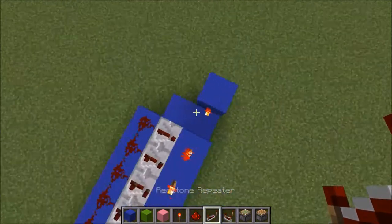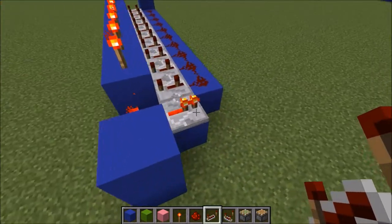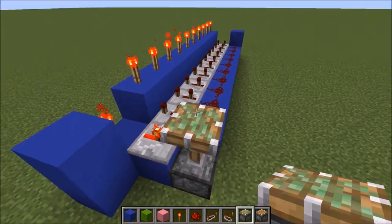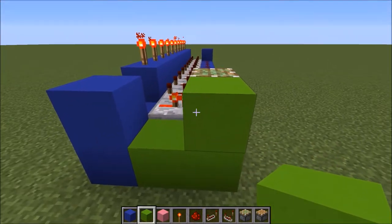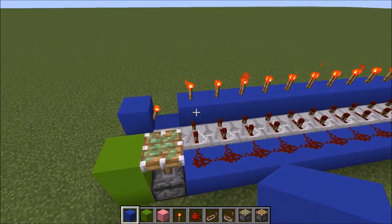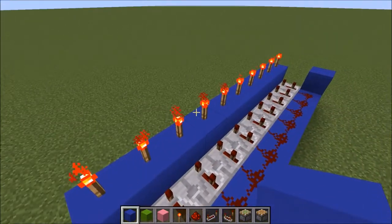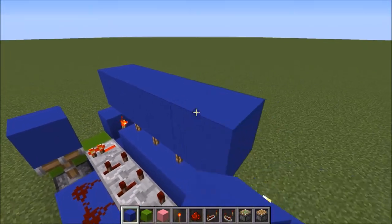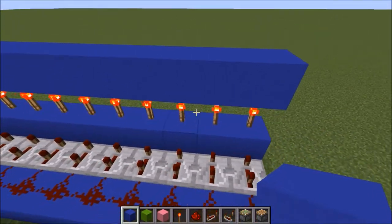Then come over here, turn around, and put this one in this way so that it turns on. Then you want a sticky piston facing up — that should activate automatically. You want to create like a little backwards L right here. That's there for the next step so you don't want to miss that. Put a block on top of the piston, then come back over here. Put a block on top of each torch, or put one on top of the torch and connect them all to each other from the side — that's how you'd rather do things.